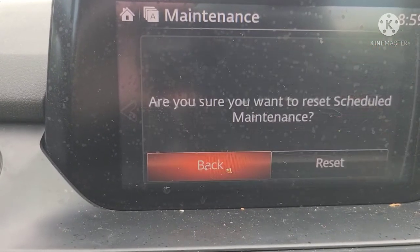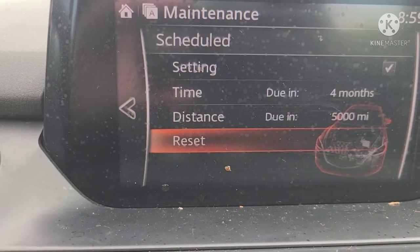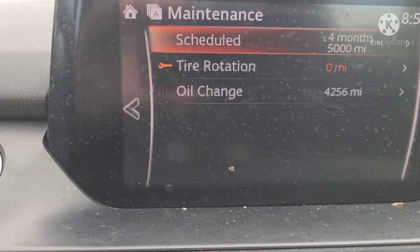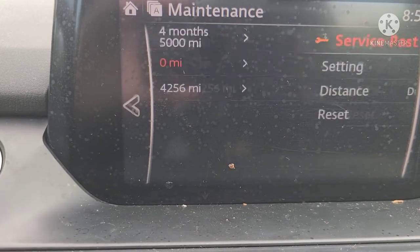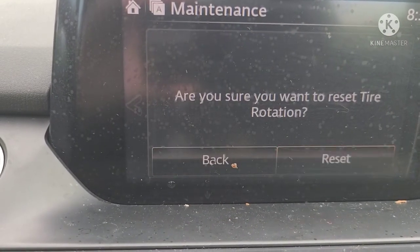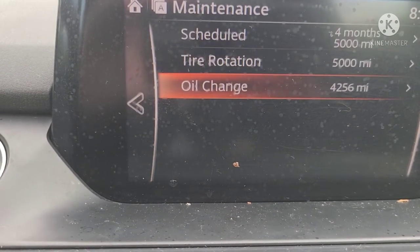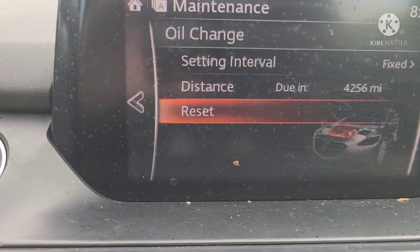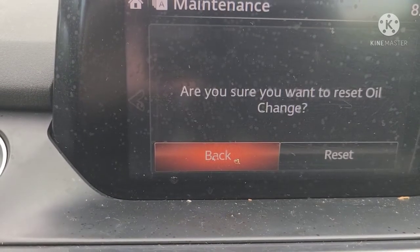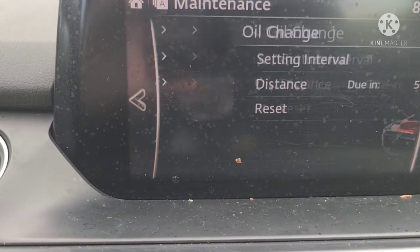We're going to go ahead and reset everything — it'll ask you if you want to reset. I'm going to go back and reset the tire rotation too. Reset the distance on the oil change. There we go, go all the way back.